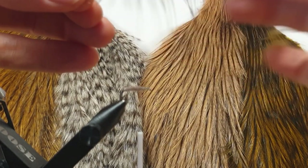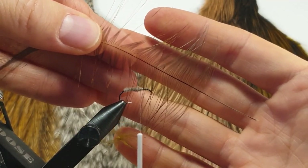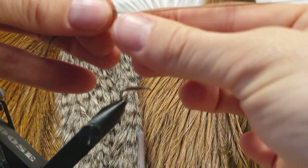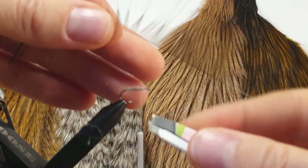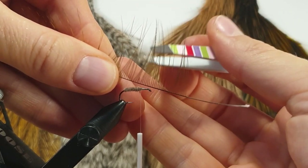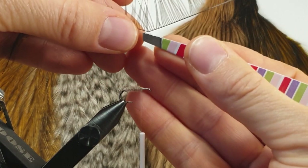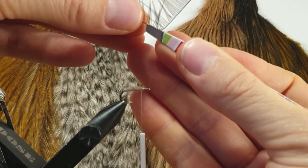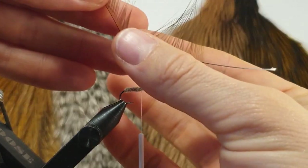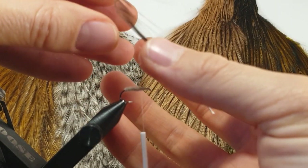You strip away the fluffy stuff of the feather and stroke the fibers back like this. For a right-wing caddis, you strip the underside of the feather like this. Then you grab a pair of tweezers — and remember, the length of the fibers determines how big or long your wing can be. You pinch the stem, move it a bit, pinch it again, move it a bit further, pinch it again, and then your feather looks like this.